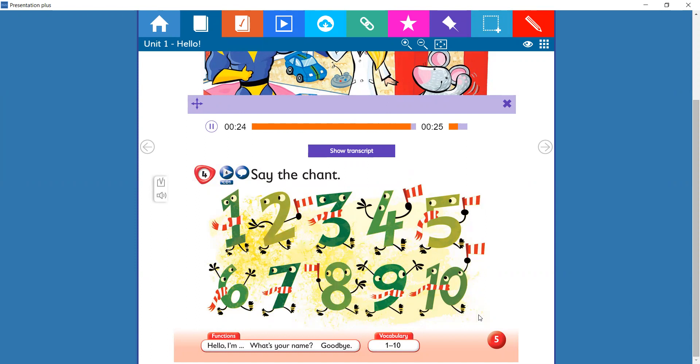And now one more time. Let's repeat. Pupils book, page 5, 4. Say the chant.